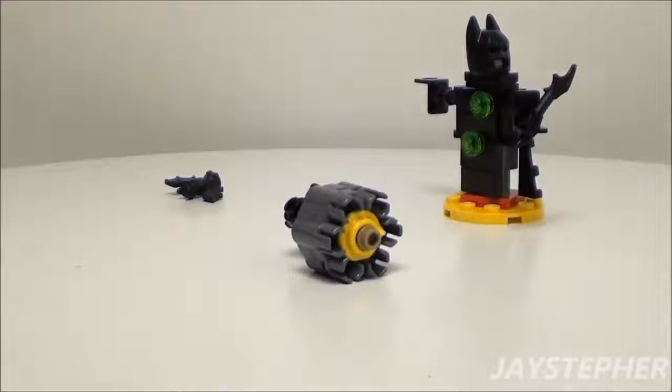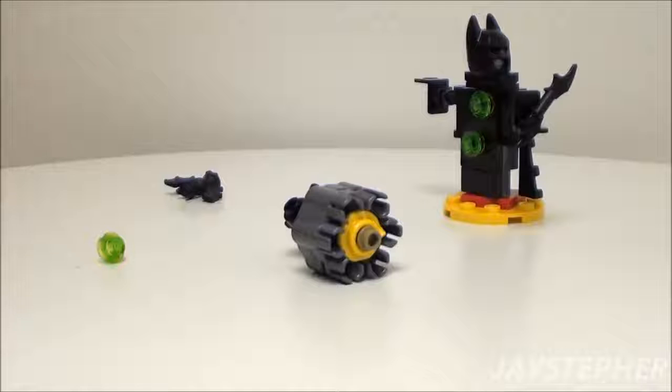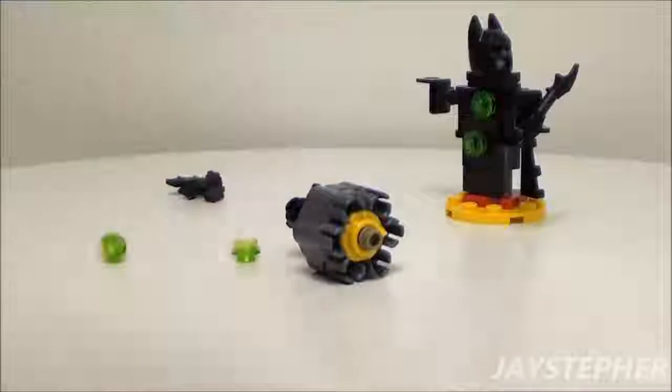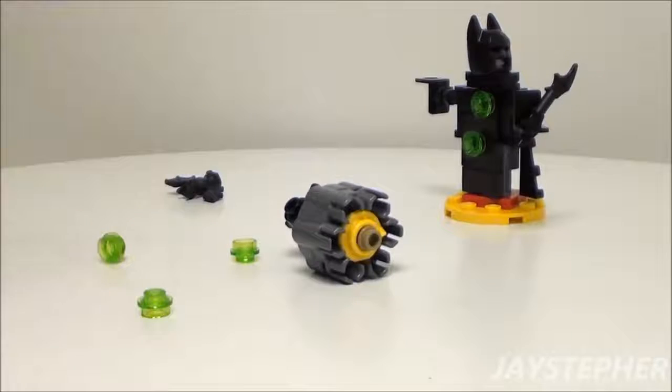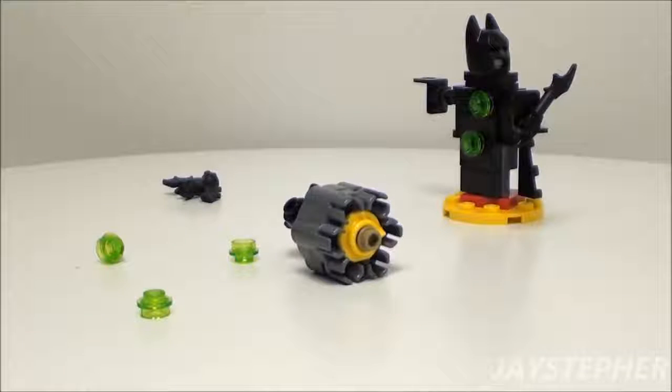I'll tell you one thing right now, I'm not going to be a happy camper picking all these up. It does work. The set does come with a few spare pieces — especially after all those studs fly all over the place. What a mess!